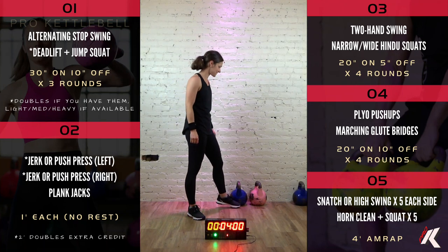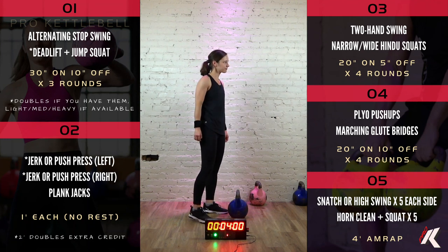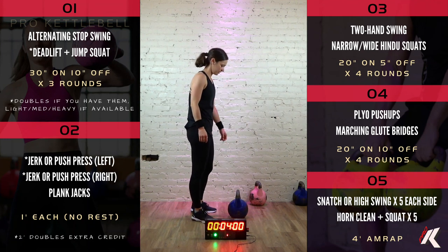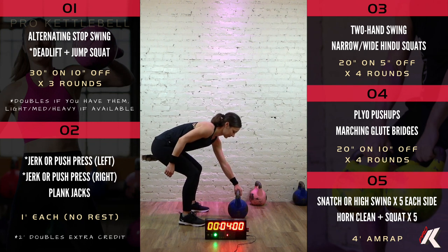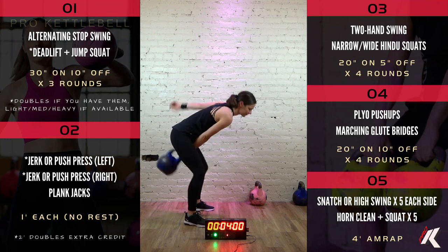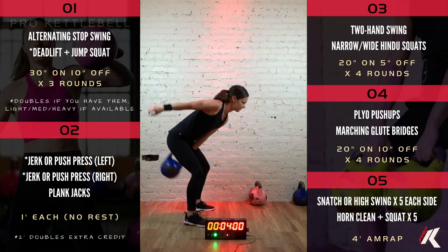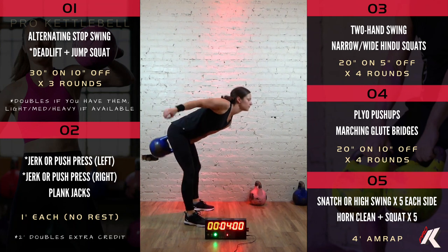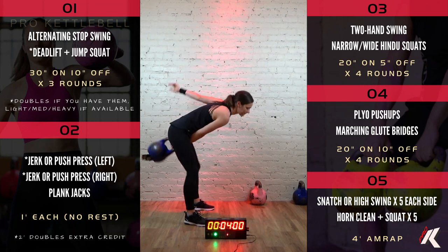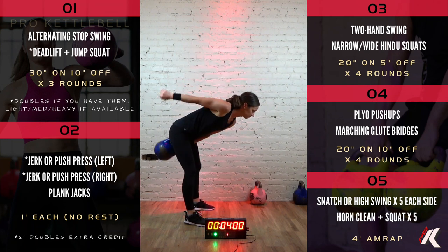5 times, 3 rounds. That first exercise we have is an alternating stop swing. That bell is parked on the ground. You're going to hike it back nice and high, swing it up and alternate hands at the top of each swing. You park it in between each swing so you lose that momentum. It causes you to have to use those hips and legs and glutes a lot more when you park it each time.